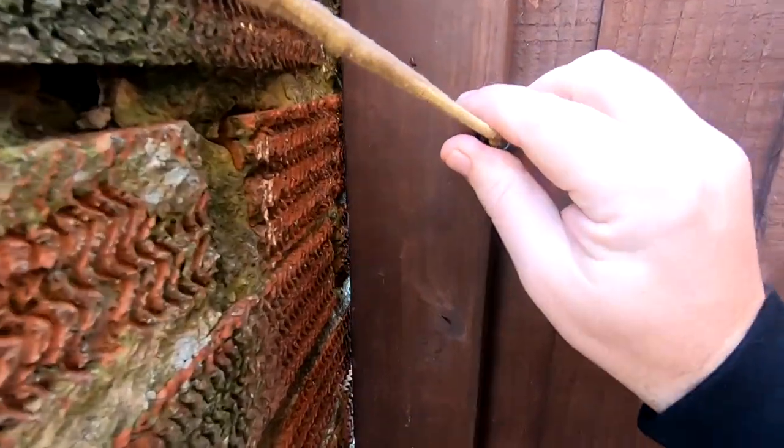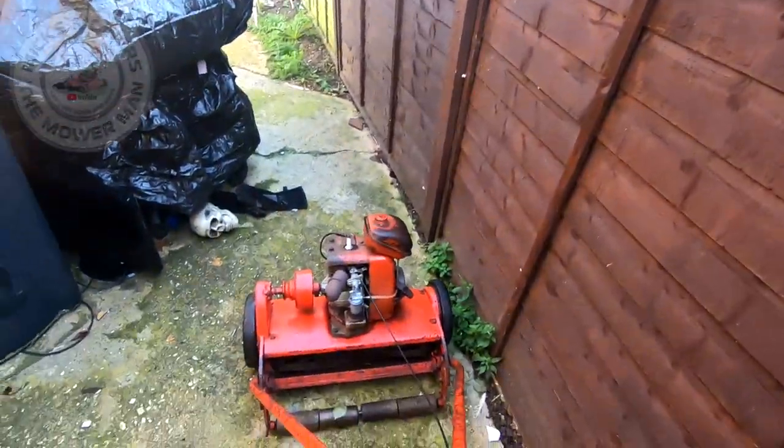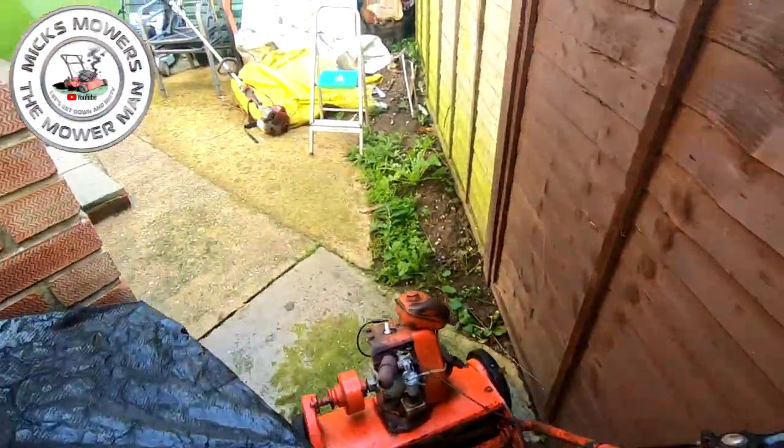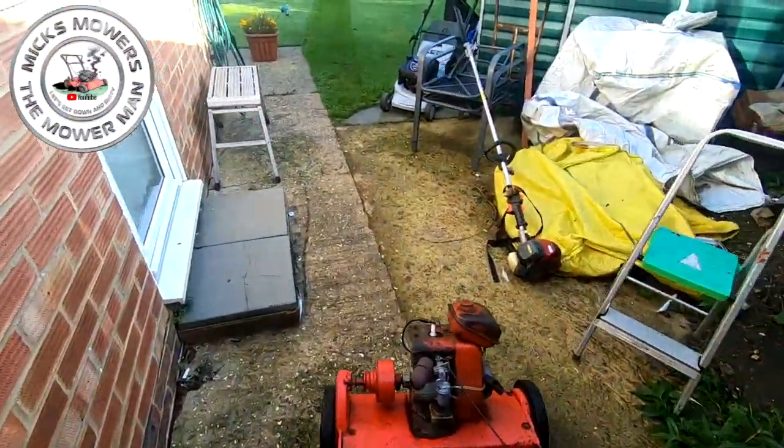Just lock that up. Mrs. P's upstairs. Nice little vintage mower. She's upstairs. It's time to sneak this one in.